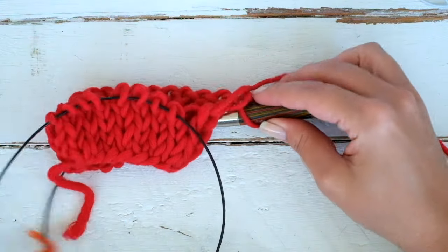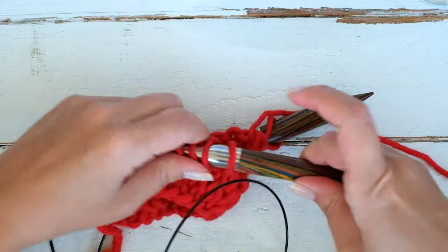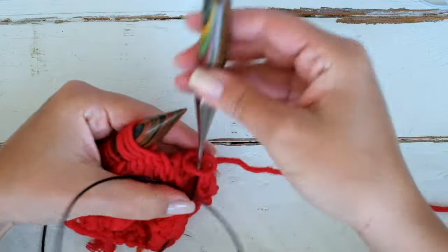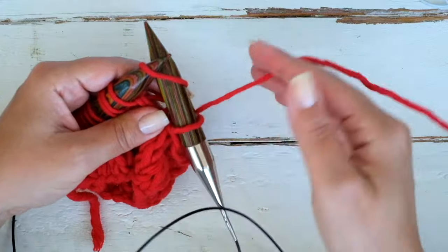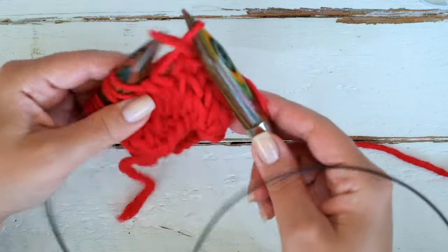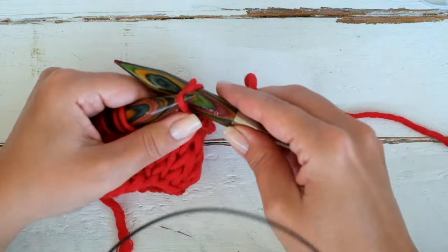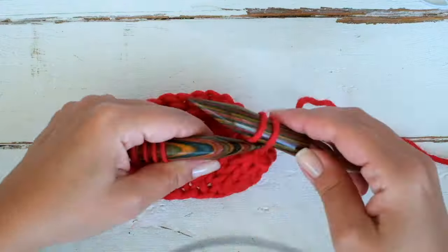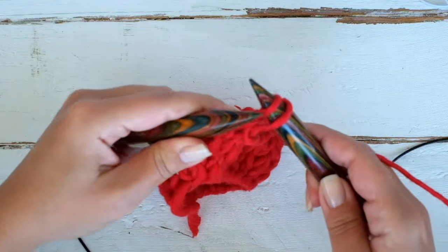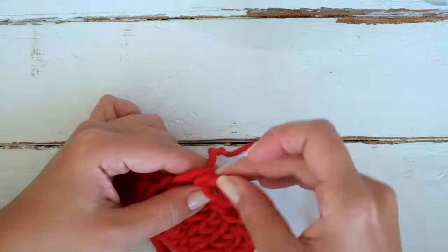Place the needles in the magic loop starting position, or initial position, and repeat until there are no more stitches in your upper needle: knit and pass over, knit and pass over. Now cut the yarn and pull it through the last loop.